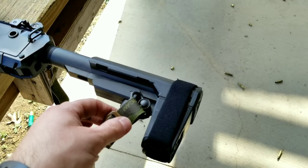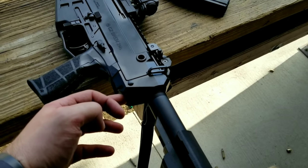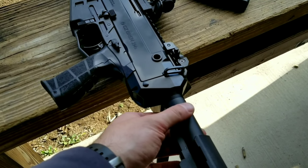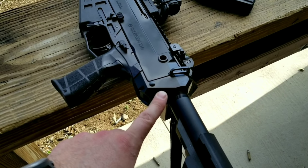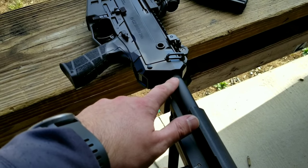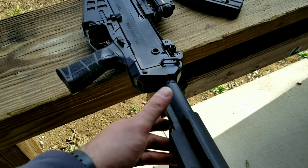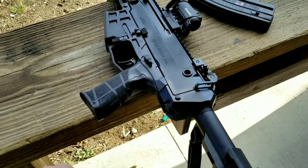I have an SBA3 pistol brace on it. There is a set screw up inside that holds the buffer tube in place. It does not come with the set screw and I don't know what the thread pitch is. So what I did to get this perfect was I had it on a belt sander and slowly removed material from the buffer tube and timed it that way. Once I got it perfectly in line, I made sure I had it locked on there — it's not going to move.